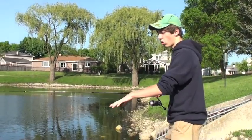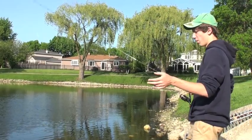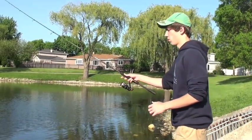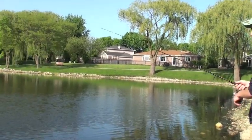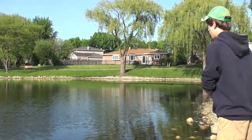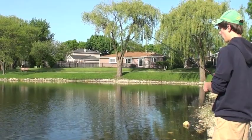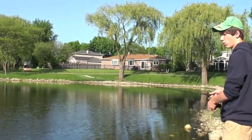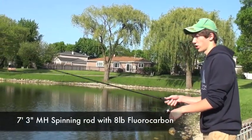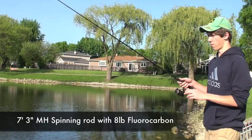Using 8-pound test fluorocarbon is basically all you need. Some guys will even use 20-pound braid on their spinning reels, and that's just as good. But I find that using a line that blends in with the environment a little bit better increases my hookup ratio. What I like to do is pitch right into these little tiny holes, almost like if I were flipping. I'm also using a pretty heavy rod — my rod is a 7'3" medium heavy action rod, which enables me to pull bigger fish out of there. It gives me a little bit more leverage. I can't finesse everything when I'm fishing this technique, especially in heavy grass.